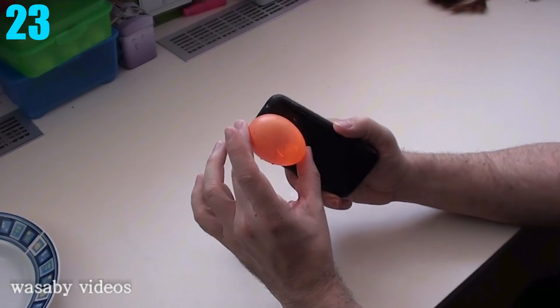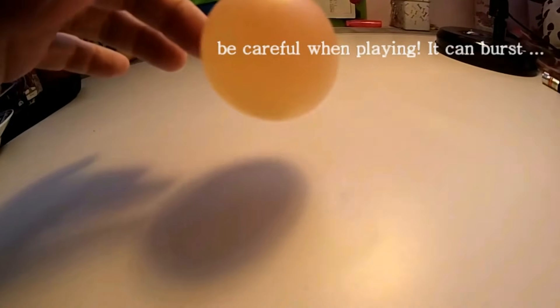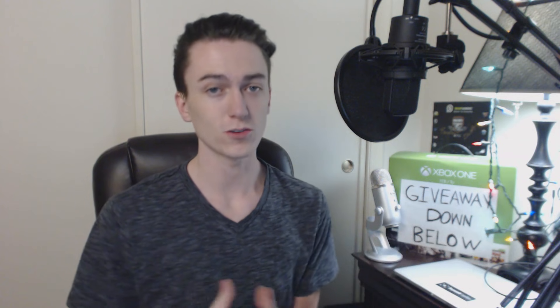Number 23: Bouncing and Transparent Eggs. You're probably asking yourself right now, won't an egg just go splat and not bounce? And maybe something along the lines of, you can't see through an egg. Well, you can actually do both. All you need to do is put an egg in vinegar for 24 hours and the egg becomes somewhat rubbery and see-through.